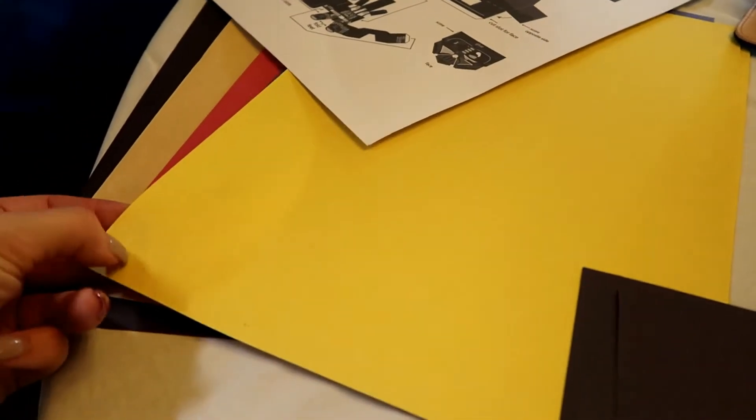We're going to cut out some probably 7 inch by 1 inch strips of paper.